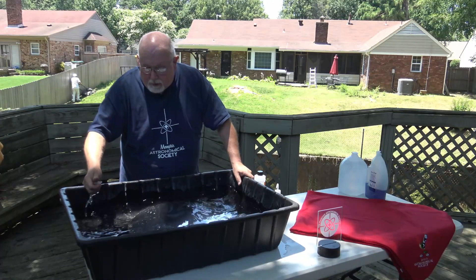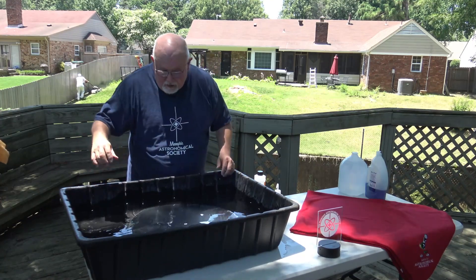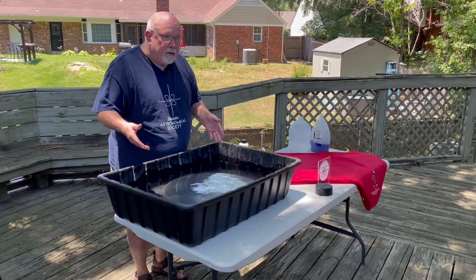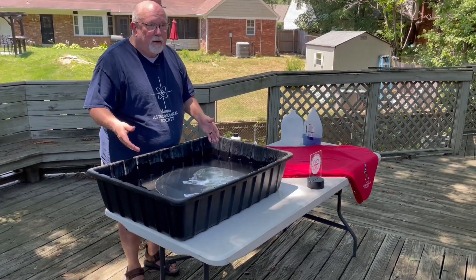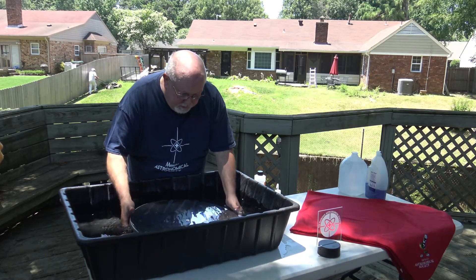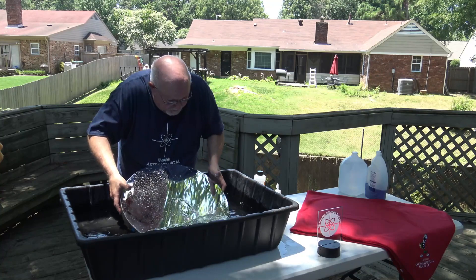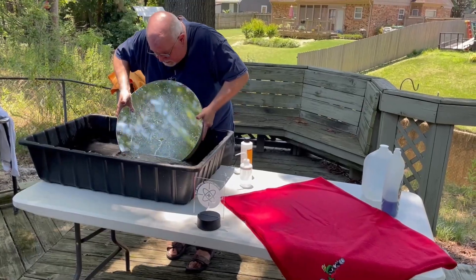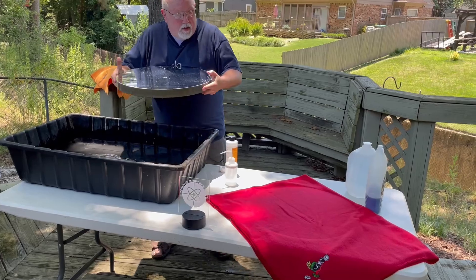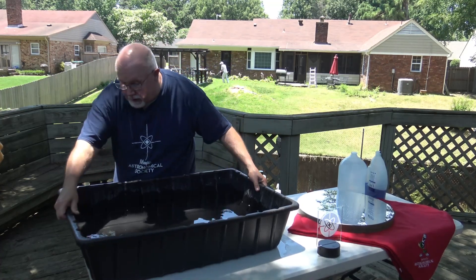If I didn't mention it before, this is plain tap water straight from my garden hose, but that's not what you want to finish off with. This water — especially Memphis water — is loaded with minerals, and those leave spots and rings on the mirror when it dries. So we're going to take the mirror out of the tub. I'm going to look at it as I do, to make sure I don't need to clean anything else. I think that's pretty good, so let's get it over here and get rid of this water.